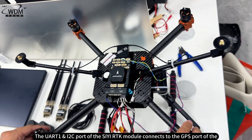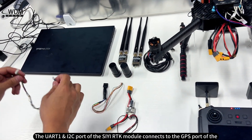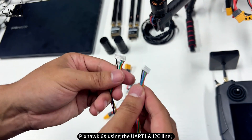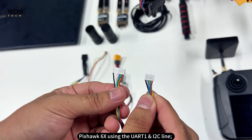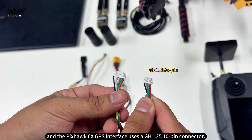The UART1 and I2C port of the CRTK module connects to the GPS port of the Pixhawk 6X using the UART1 and I2C line. The RTK module uses a GH1.25 6-pin connector, and the Pixhawk 6X GPS interface uses a GH1.25 10-pin connector.